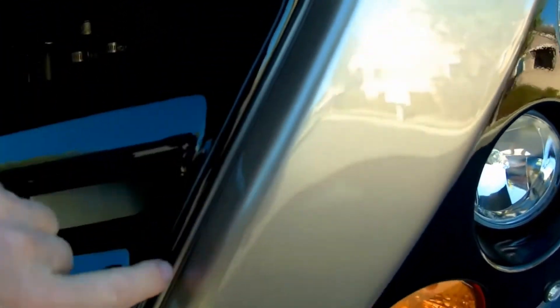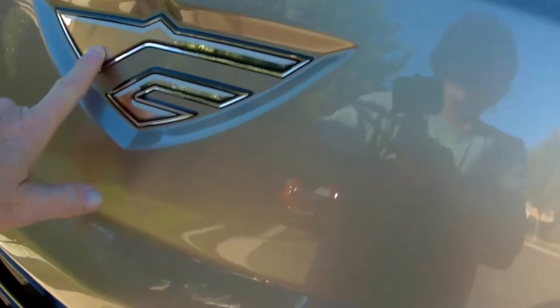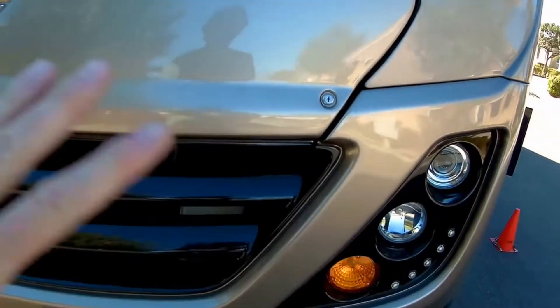They painted the grill — this is all fresh paint. The masking here, the detail in that — I'm just so impressed. They removed these lock mechanisms and replaced this emblem. So this is all fresh paint.